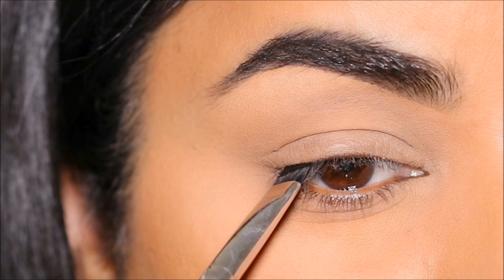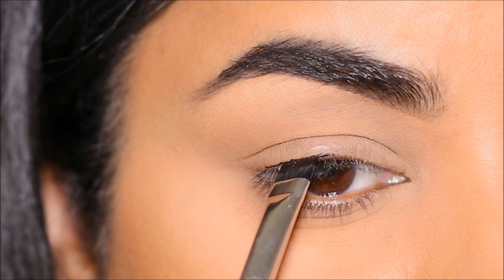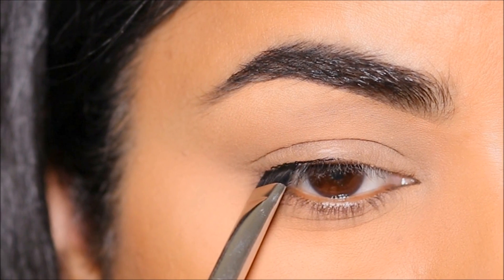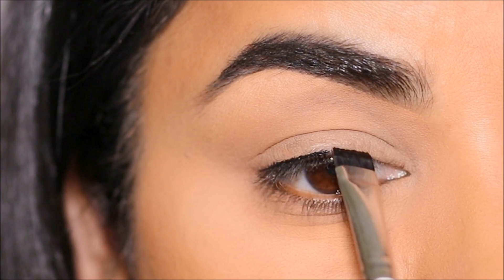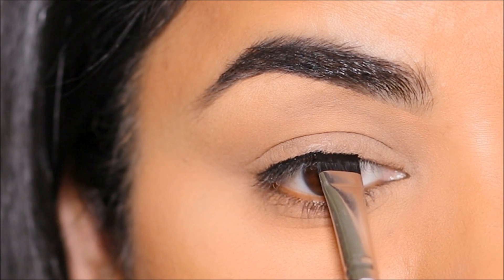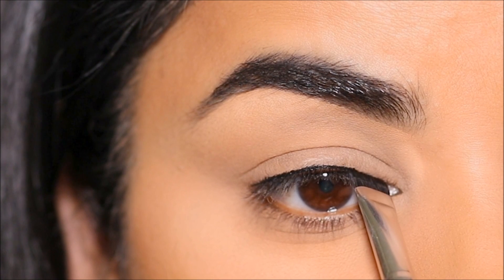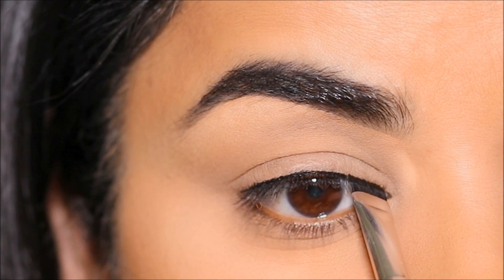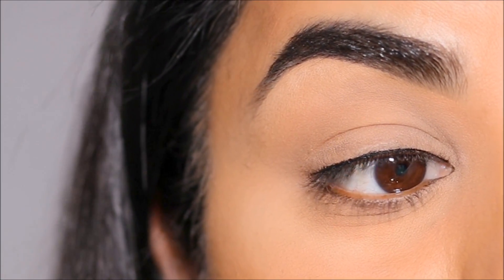Just like you use any stamp — you dip it in the ink and stamp it — I'm going to dip this brush in the Inglot gel liner and stamp it in my lash line. We're getting the lash line done first, all the way from the outer to the inner corner, just stamping at my lash line using it as a guide. And that should result in something like this.